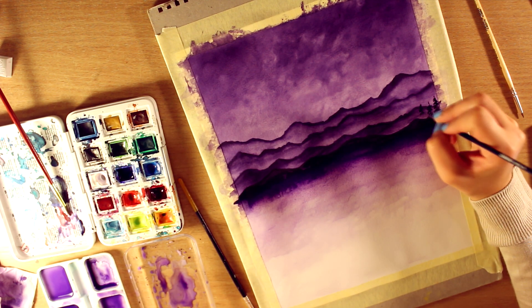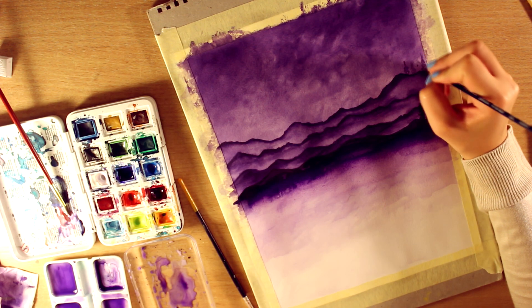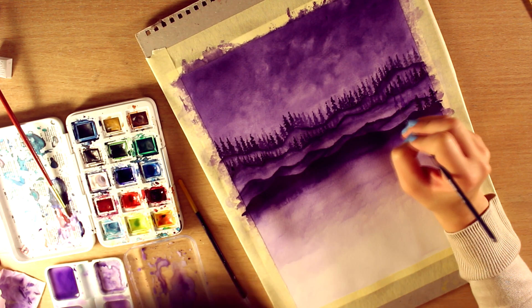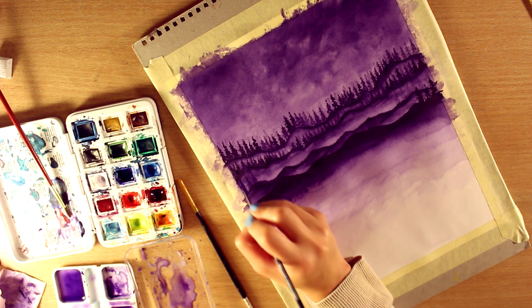Since this is just sort of a comfort zone painting, I didn't sit down and plan what I wanted to paint. I just went with whatever I felt like painting in that moment.